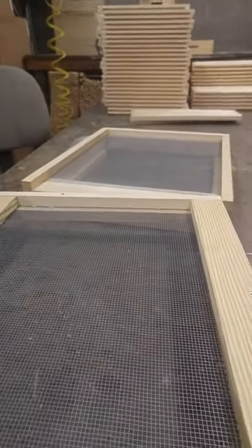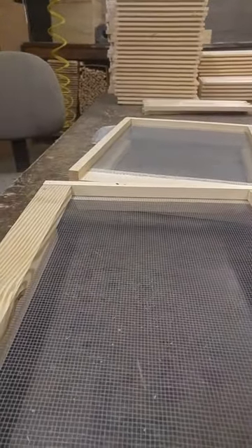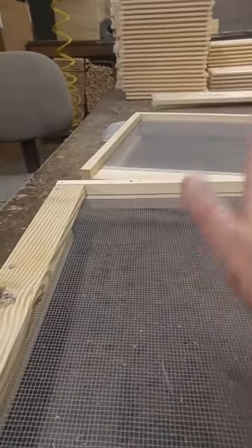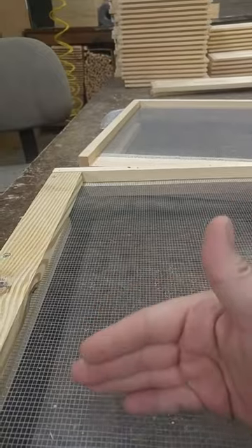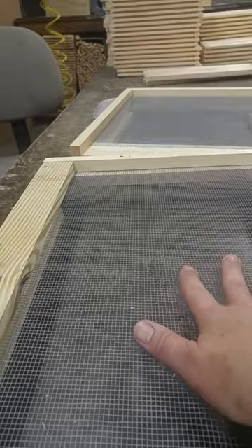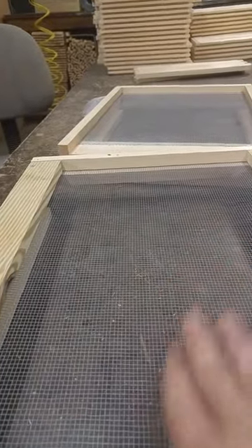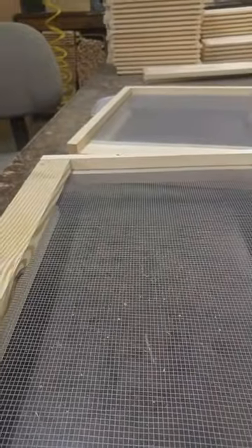With a solid bottom board, the debris does collect down there a lot, and so it can get dirty. Bees aren't always clean and hygienic, so pollen, debris, and wax cappings all collect at the solid bottom, and you would have to regularly clean that out — otherwise it's going to be a small hive beetle breeding ground. With a screen bottom board, it falls through the screen and doesn't collect as much.